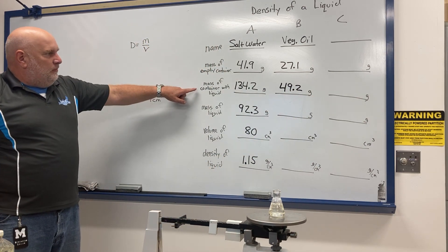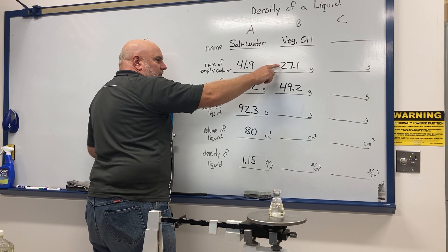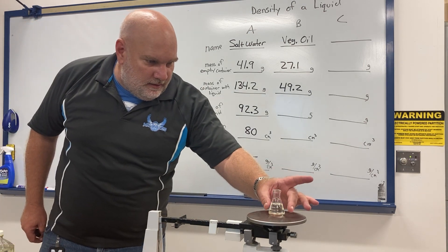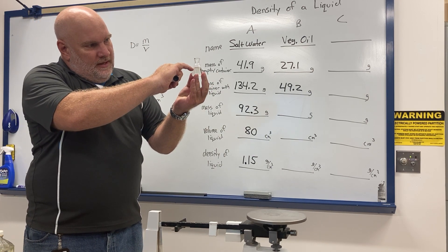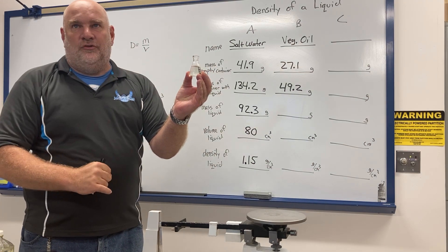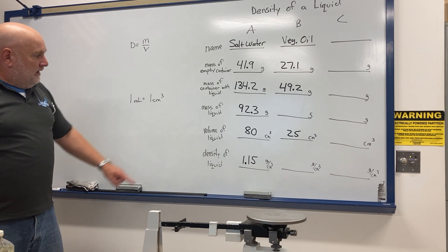For you to calculate the mass of the liquid, take 49.2 minus 27.1 — that gives you the mass of the liquid. For the volume, the small flask has graduations on the side, and the top line is the 25 milliliter line. I filled in exactly 25 milliliters of oil, so the volume of the liquid is 25 cubic centimeters.